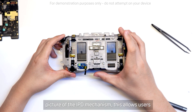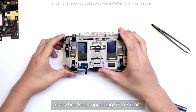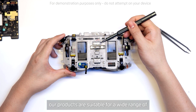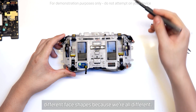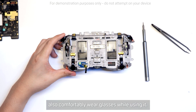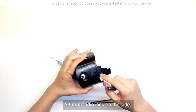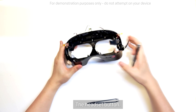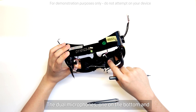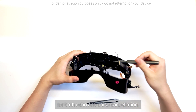With the frame exposed, we get a clearer picture of the IPD mechanism. This allows users to adjust the distance between the lenses. Focus 3 has one of the highest IPD ranges of any headset, supporting 57 to 72mm. We do a lot of research across the world so that our products are suitable for a wide range of different face shapes, because we're all different. Vive Focus 3 not only has a wide IPD, you can also comfortably wear glasses while using it. Looking at the housing, we get to see some of the circuitry on it — the board for the USB-C and 3.5mm audio jack on the side, the volume keys, the headset button, and dual microphones, one on the bottom and the other on the top. These are designed for both echo and noise cancellation.